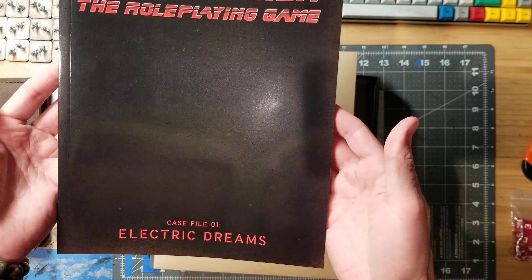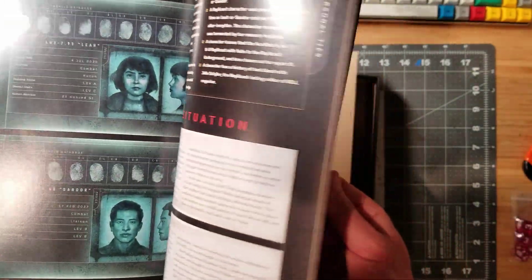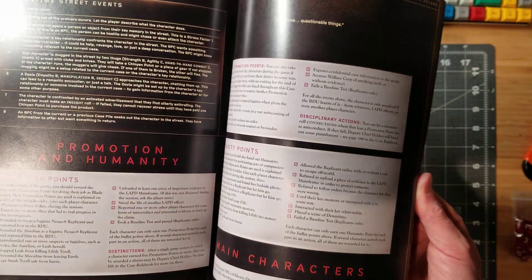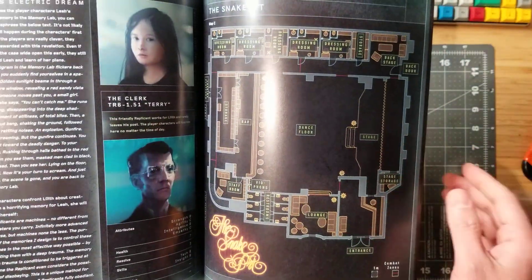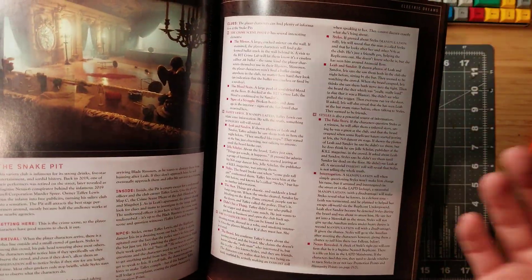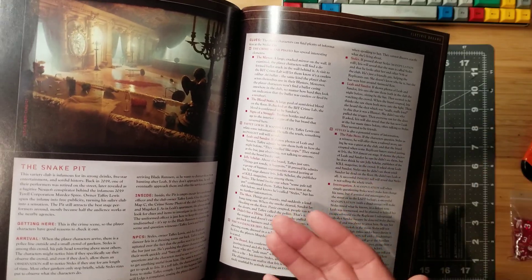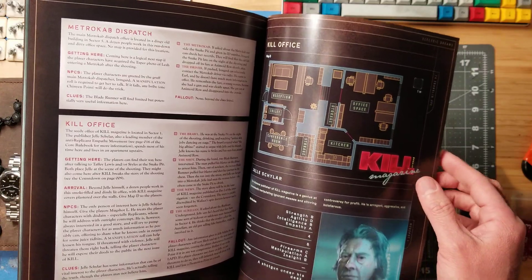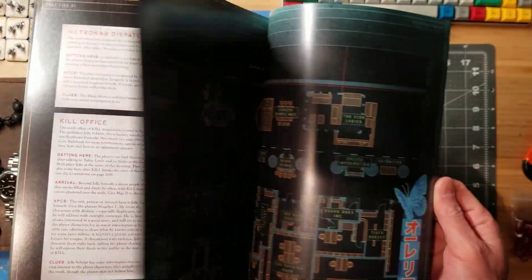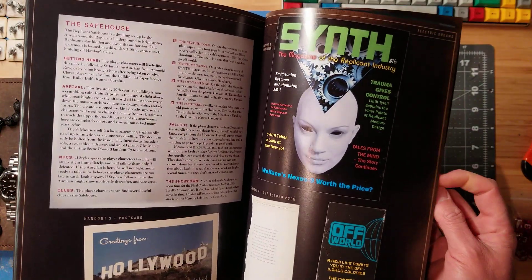Speaking of scenarios, we've got Case File 01, Electric Dreams, which I have not looked through yet, so you're going through it the first time with me. Looks like we've got a newspaper article and a couple of mug shots. All of this is going to be about investigation and solving the crime, but also dealing with the core cyberpunk Blade Runner themes — what is a human, what makes humanity, are the replicants people? There are actually tokens you can collect for humanity and for promotion, and through the different cases you solve or fail to solve, you either gain or lose promotion points and humanity points.